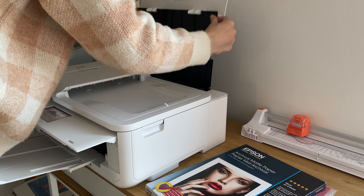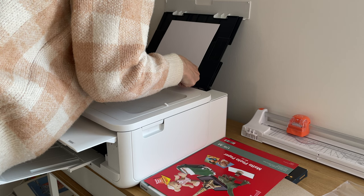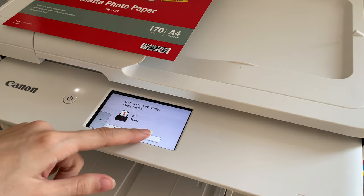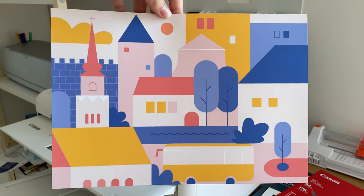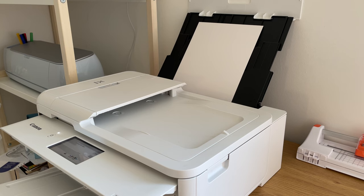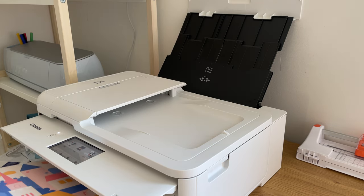For both photo paper and cardstock, you need to use the back tray. Once you've finished setting it up, the printer asks you to specify the paper size and paper type. I did the first print on Canon photo paper and it came out with slightly blurry edges. On the next run when printing on Epson cardstock, I increased the resolution of my print file and it solved the issue.